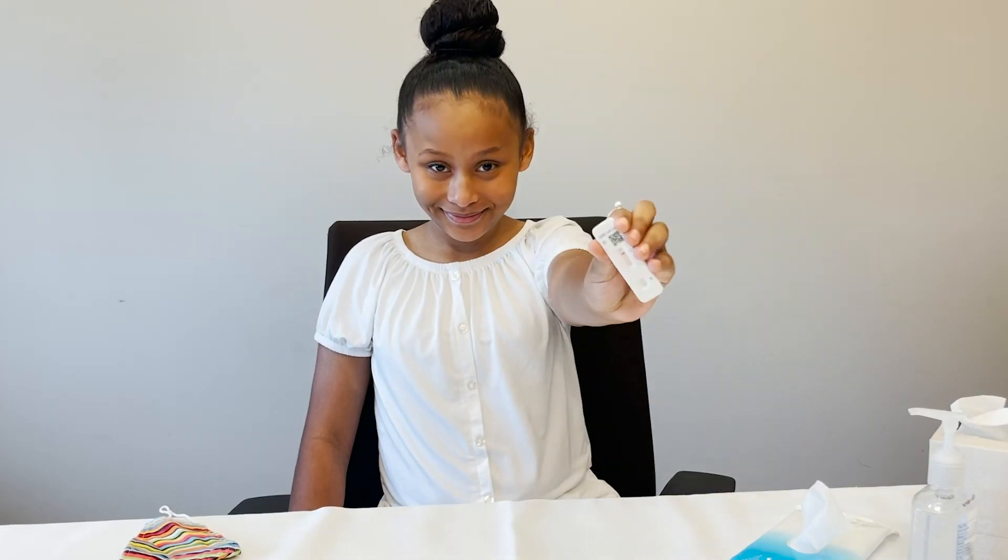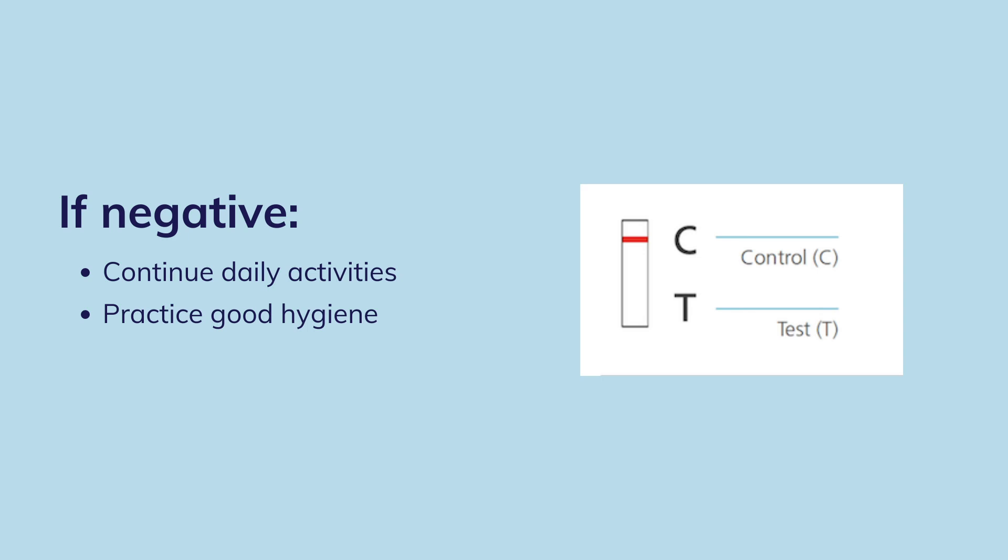Step 8. If your test result is negative, you may continue your daily activities and continue to practice good hygiene.